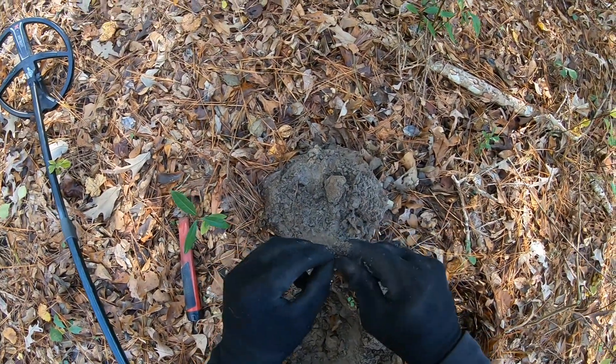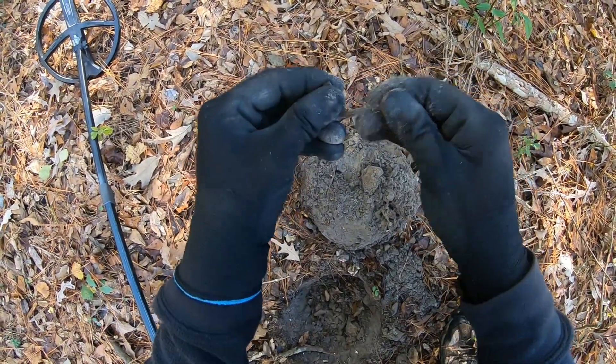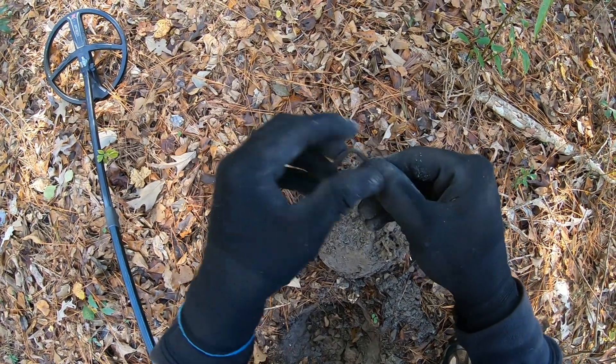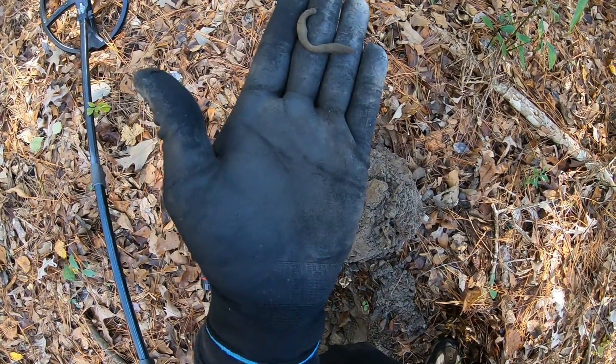I have a knee buckle — a fragment. Cool. What's left of a knee buckle.